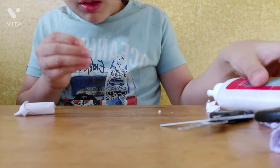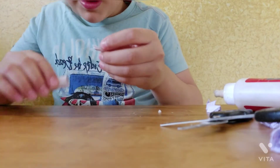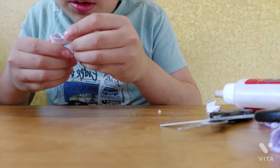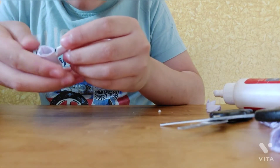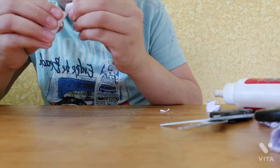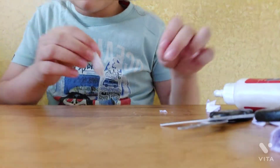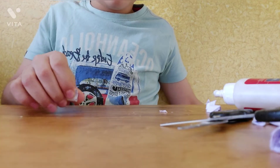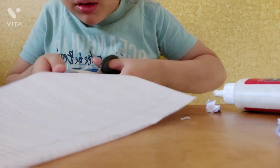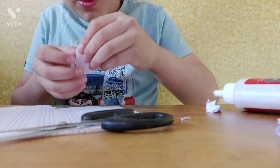Now I will paste it. I will take the glue again and paste it on the end, then paste it here like this. If it is not sticking, we can use one more piece and put it tight. Take one more paper, make a slip, cut it from here, and make it small.